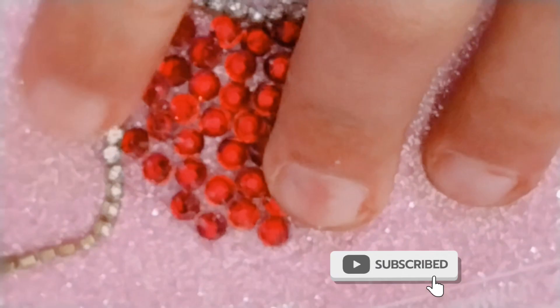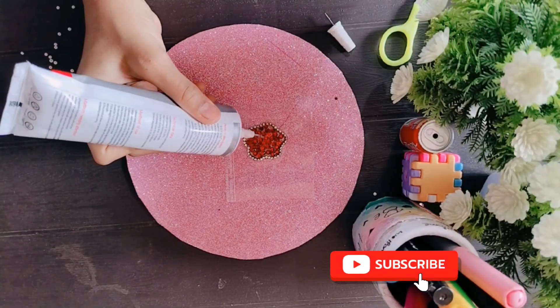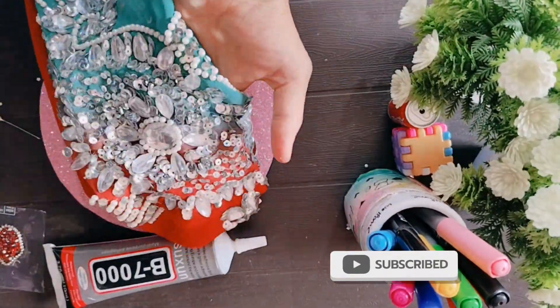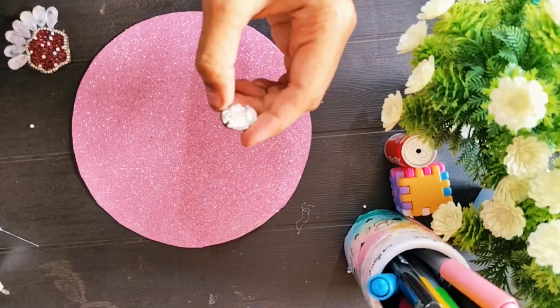Here, you have to make a type of flower and stick it in the center. If anyone has this flower, you will stick it very nicely.